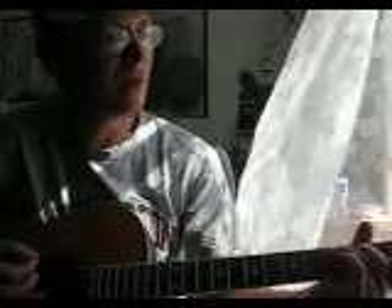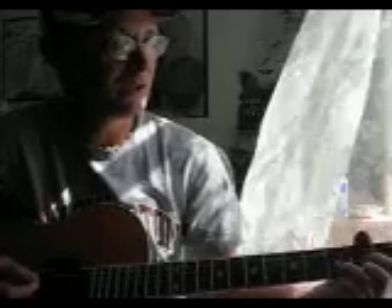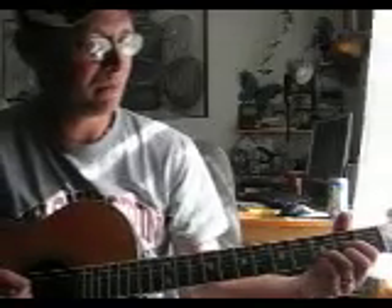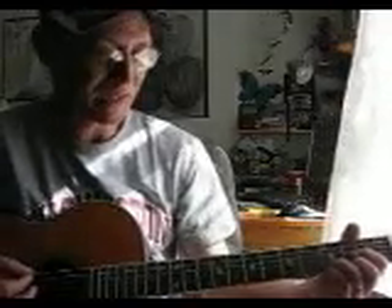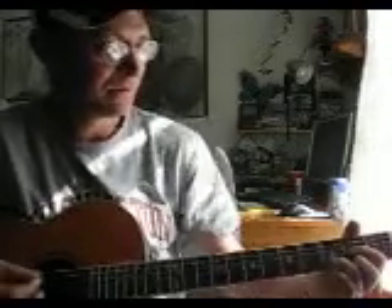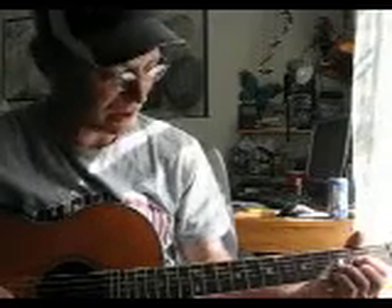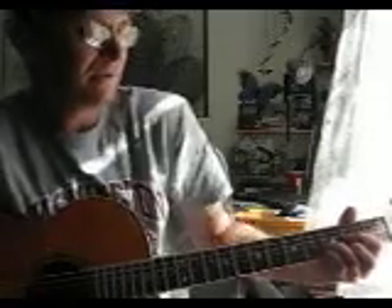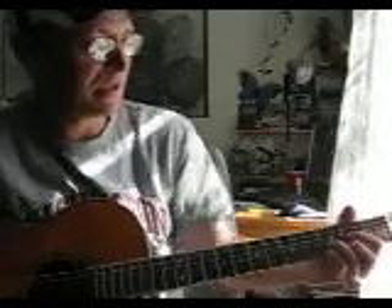Then it goes to a G, long highway to a D. What I do is I like to put my pinky finger on that last note of that D chord — on the third fret on the high E string — and do a little bend on that part. You don't have to do that, but I do. So E minor.